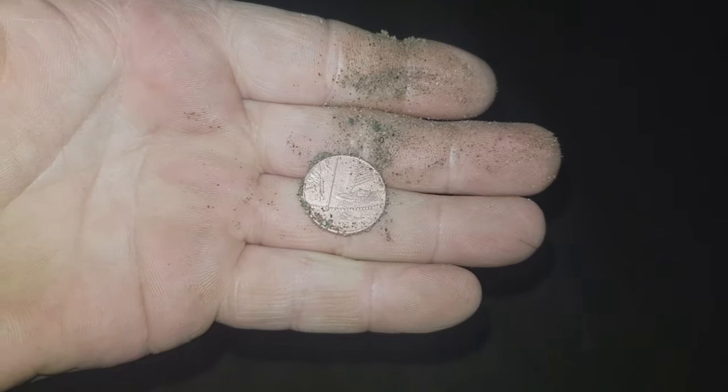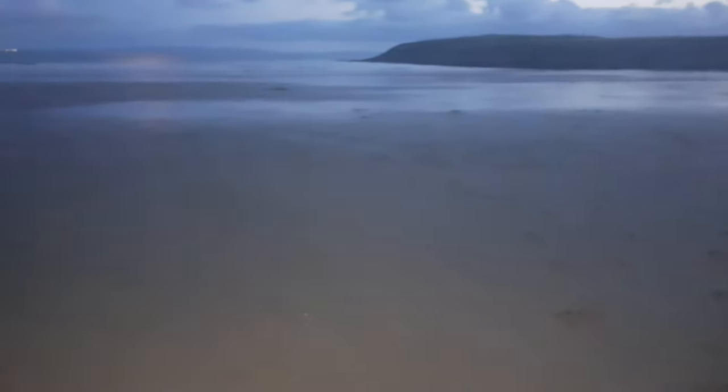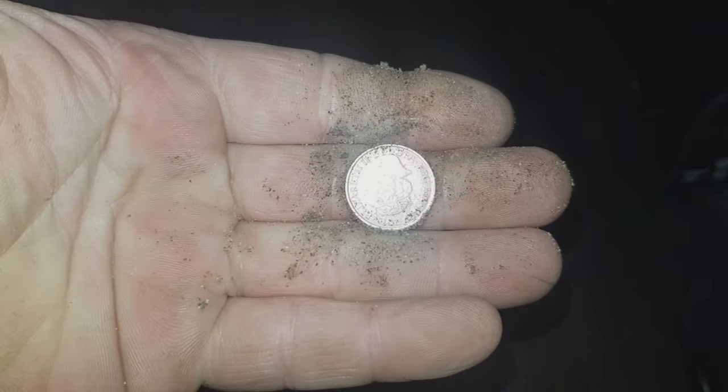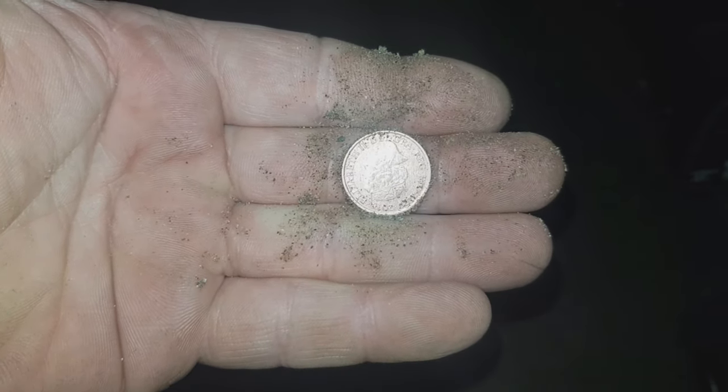First target with the 80 Pro in wet sand — and it's just a one pence. Just to prove it does work in wet sand. I'm very close to the sea. I'll show you the settings I'm using on this.